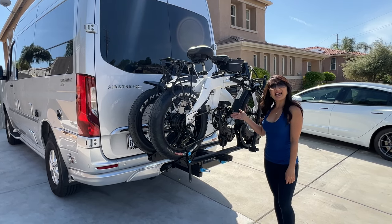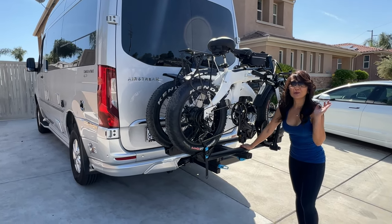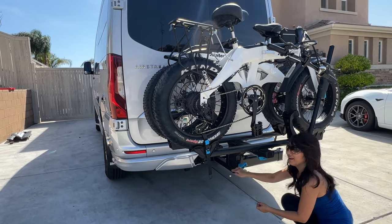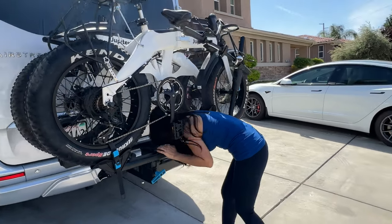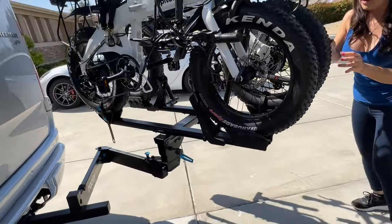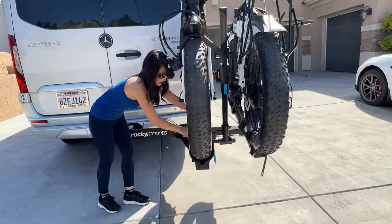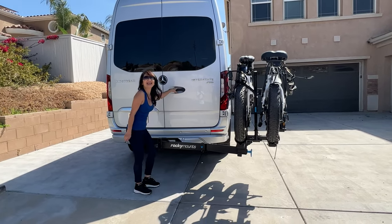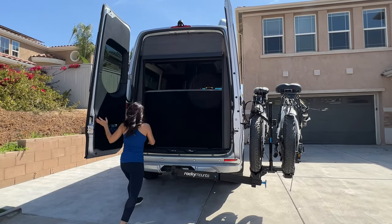If we want to get to the back of the van, we have to swing these bikes out — this bike rack is a swing-away bike rack. We untie this knob right here, and there's another knob in here to pull up, which will release the latch so we can swing it out. There's another latch right here that I have to pull up so it can swing away to the side. Now we can get in here.